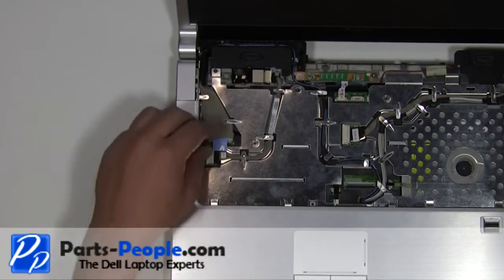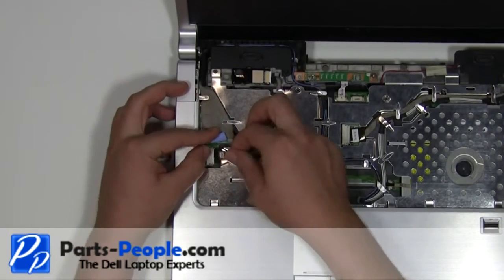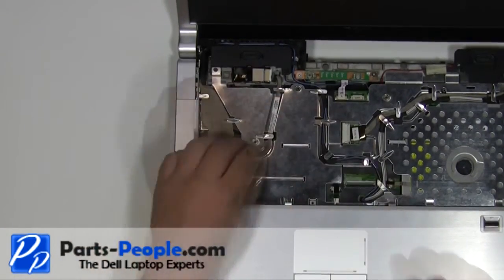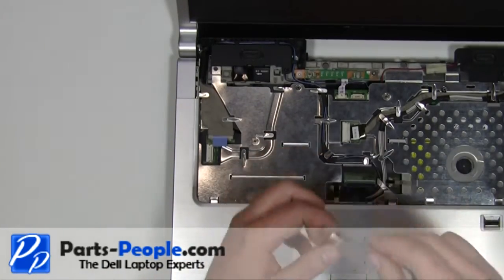Unplug the Bluetooth cable from the motherboard. Remove the Bluetooth cable and card from the laptop.